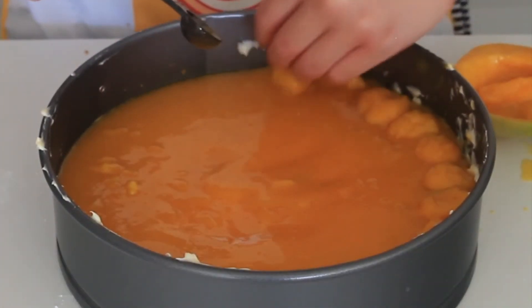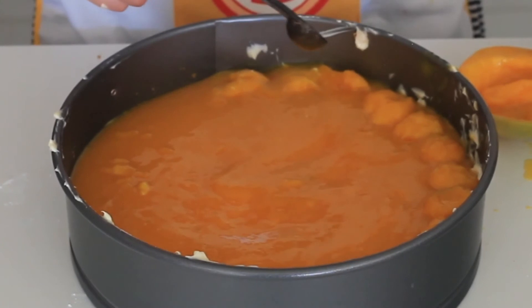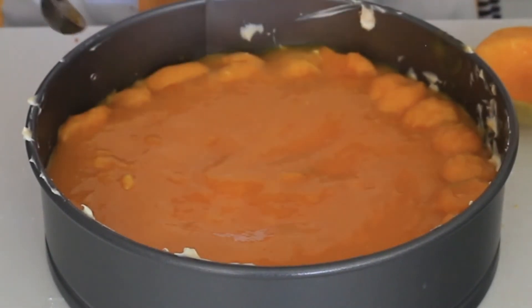I'm really sorry for the messy springform pan. I had to be somewhere and I was in a rush, so I didn't have time to clean it up.